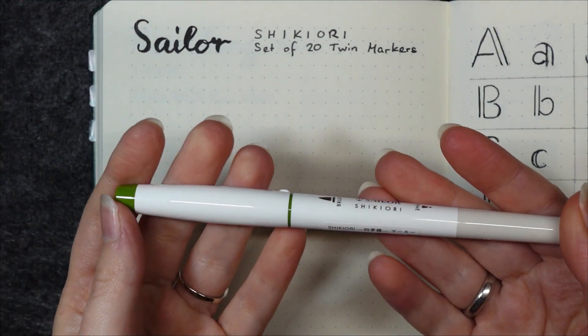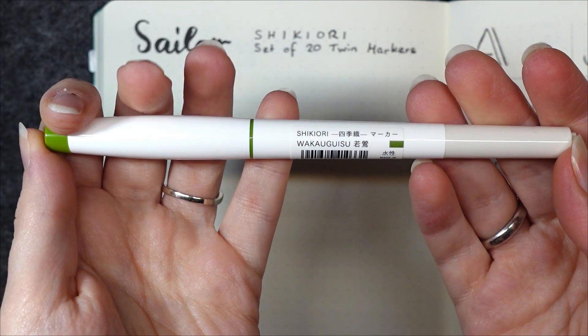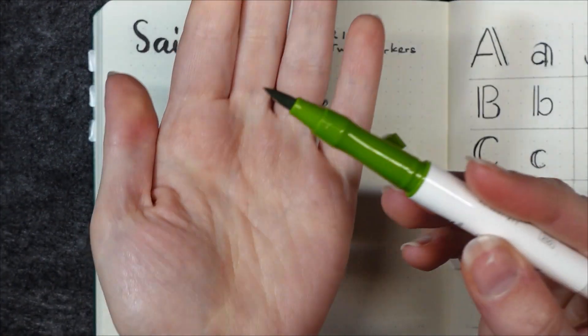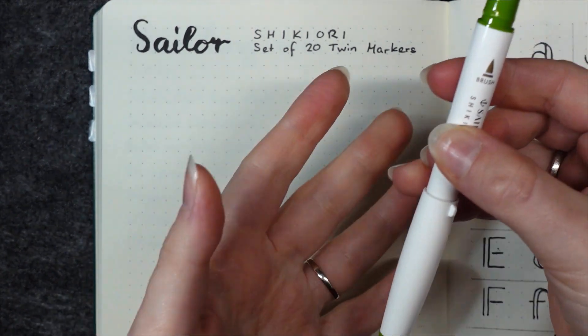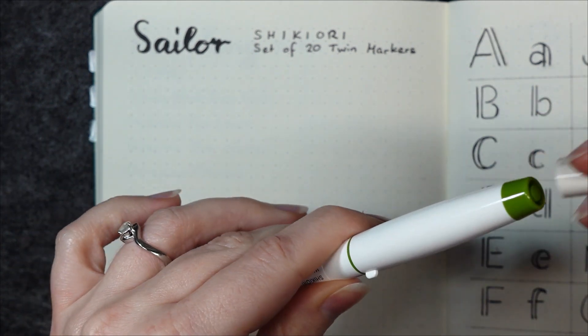Now onto the markers themselves. They have the name of the brand printed on them and the rest of the information is on a sticker which gives you the name of the color. I considered peeling it off but I think this would destroy the sticker so I didn't. The larger cap with the color indicator is the one for the brush tip. It also has a little flat section so it won't roll around on your table. The cap fits on the back side of the marker, however the cap for the fine tip does not fit on top of the larger cap.